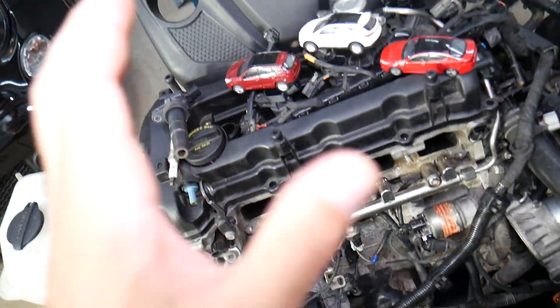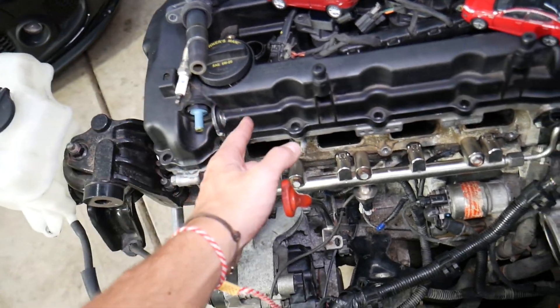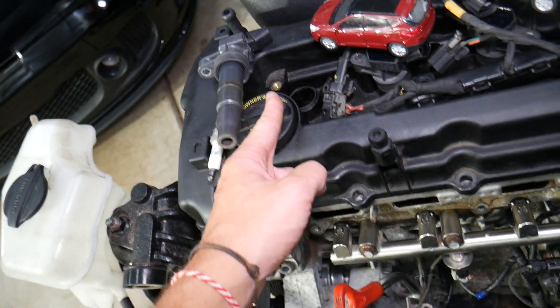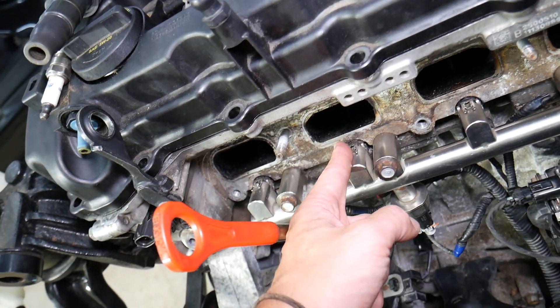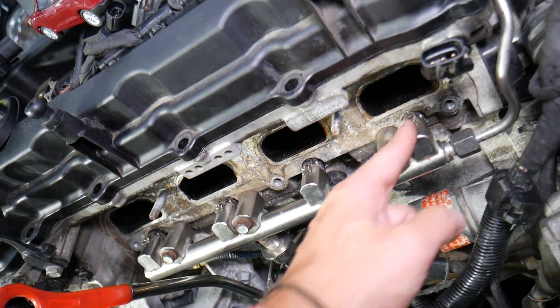If you have any of these codes, what it means: any of these codes means cylinder misfire. P0301 means cylinder number one misfire — you start from the very left of the engine where the serpentine belt is, and that's cylinder number one. If you look at the intake manifold here: 302 means cylinder number two misfire, 303 means cylinder number three, and 304 cylinder number four.